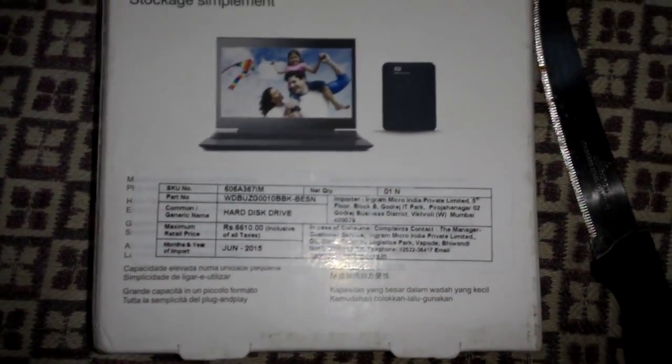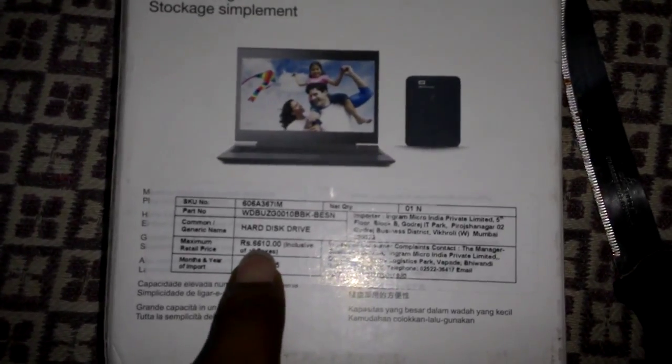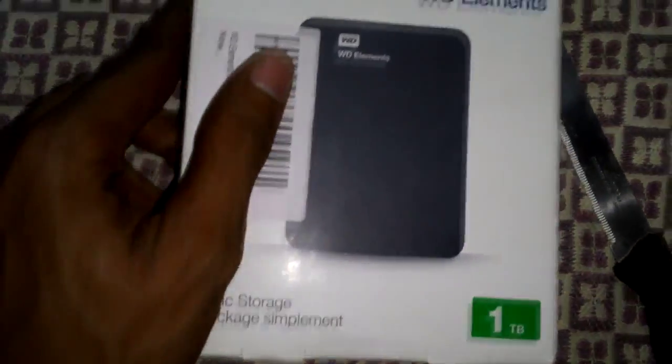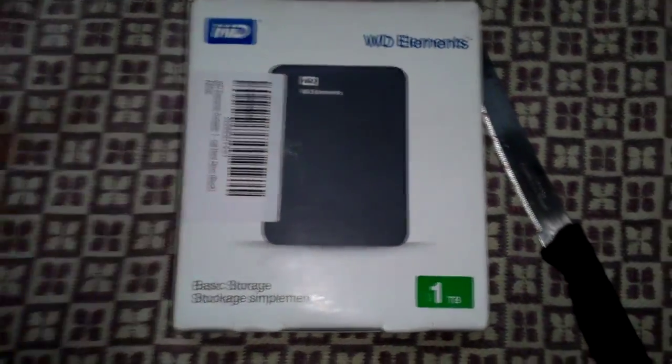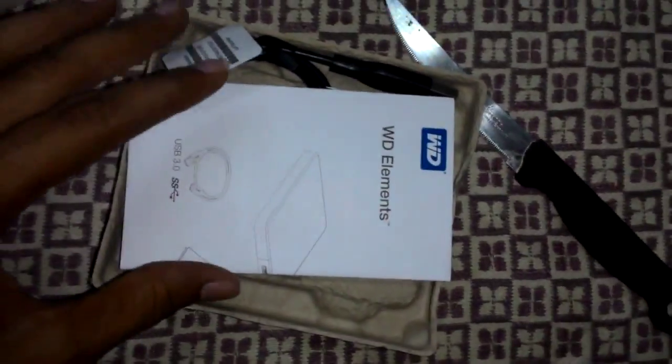The market price is 6,610 rupees, but I got it for 3,720 from amazon.com. Here you can also see the barcode on the unit I received.